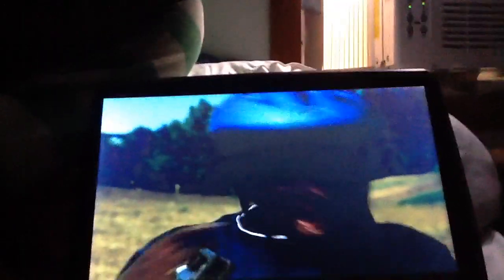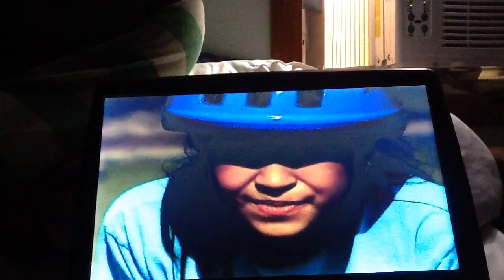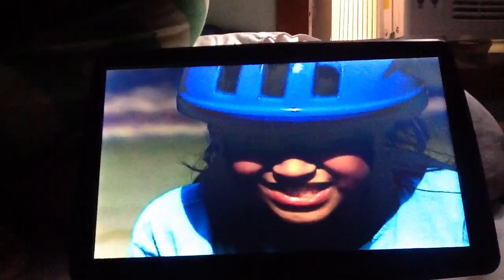You wouldn't want to start out in a high gear. In a high gear, your foot travels a shorter distance every time the wheel goes around, so that means you'd have to work harder. Remember simple machines? Short is serious and sweaty. So high gears are the most work, but they're really good for once you finally get up to speed. The wheel is a simple machine too — bikes are just loaded with stuff.